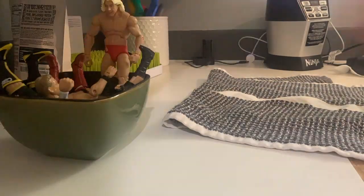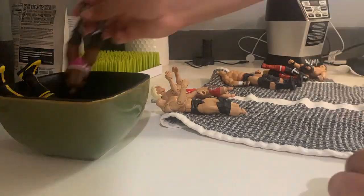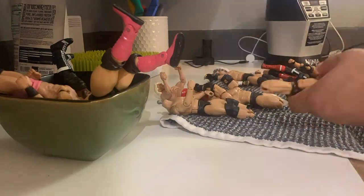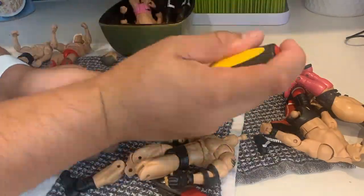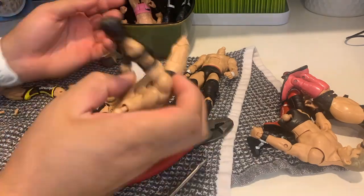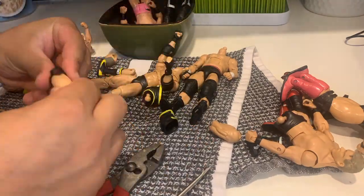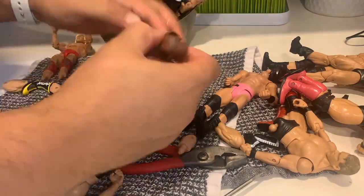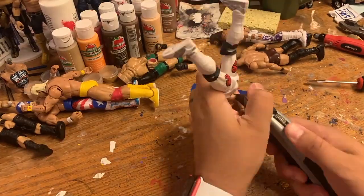Starting off I'm going to get all the bodies ready to go. A lot of this stuff is just swaps anyway, so I'll use hot water to heat everything up. Goldberg should be the easiest — I'm just going to swap the thighs and lower legs. However, the calves and upper legs weren't quite working together, so I had to take the knees from the Cesaro legs and put them into the Goldberg calves. Not a huge deal, and now I can get to the other torso swaps.